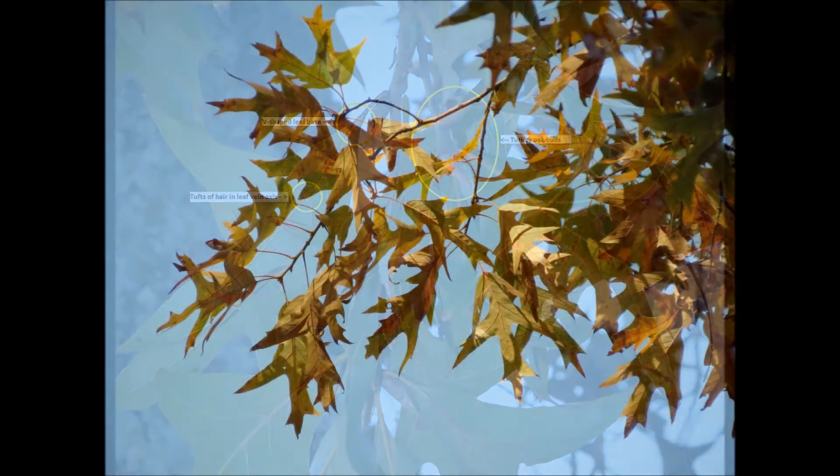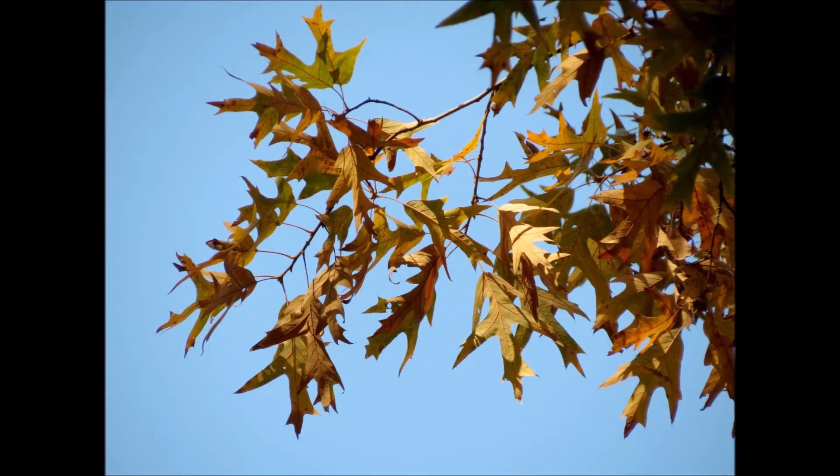Also, in the summer months, the southern red oak will have a droopy or wilted appearance, making it easy to identify during that time of the year.